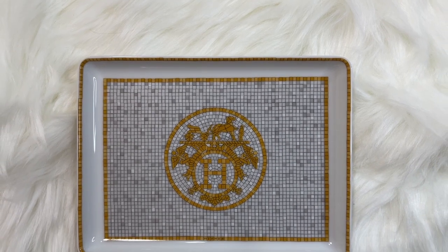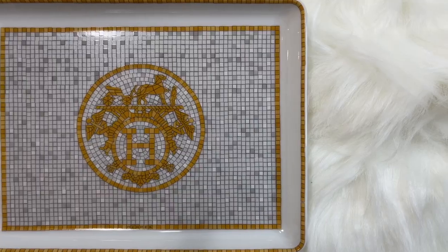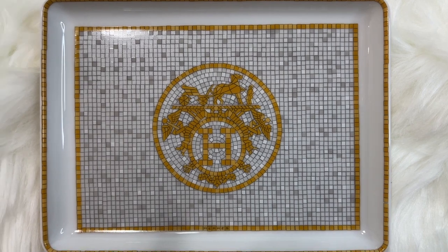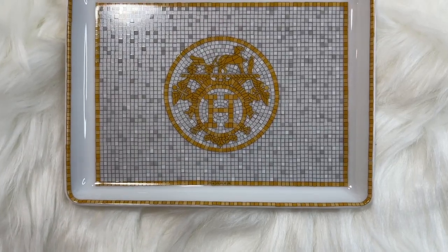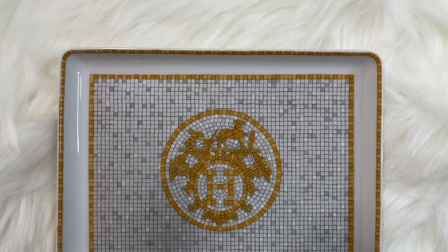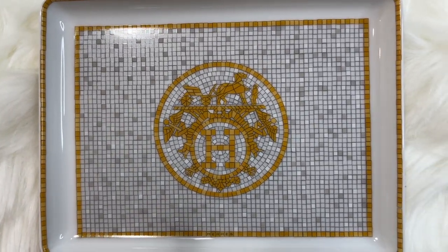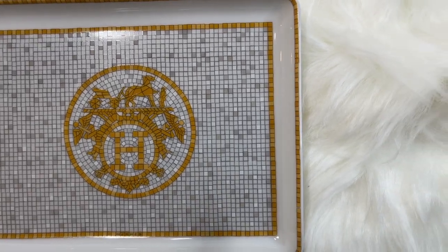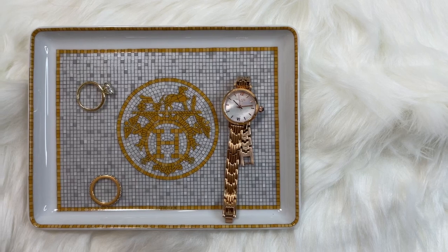The final topic I'll cover is pricing and availability. Unfortunately, this is not readily available to purchase online directly from the Hermes website. Even in the boutiques, there tends to be a long waiting list of about 6-12 months due to the popularity of this item. As I've mentioned before, I am a personal shopper, so I do have this exact tray in stock, and you can DM me on my Instagram to purchase it.